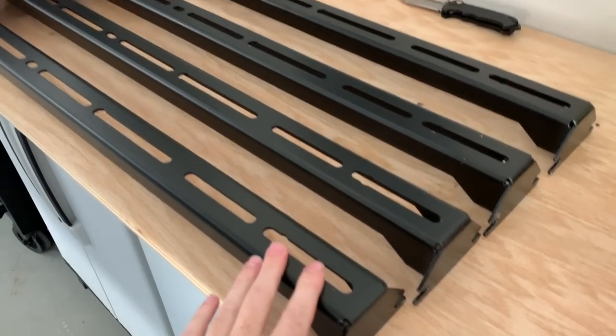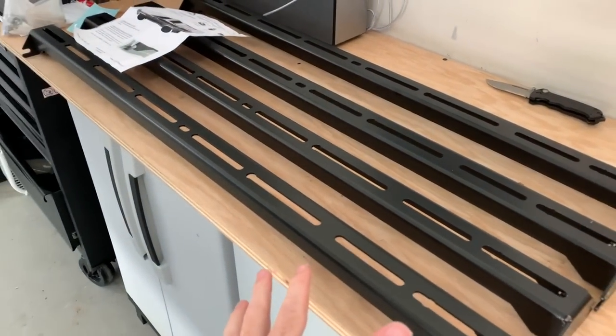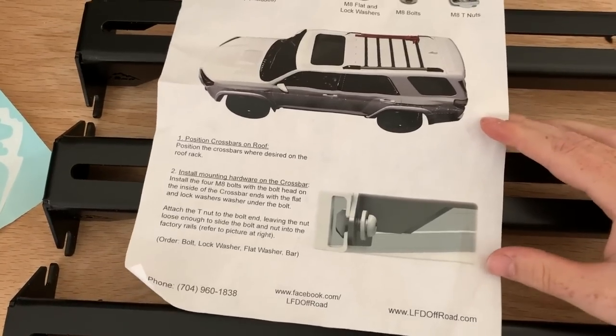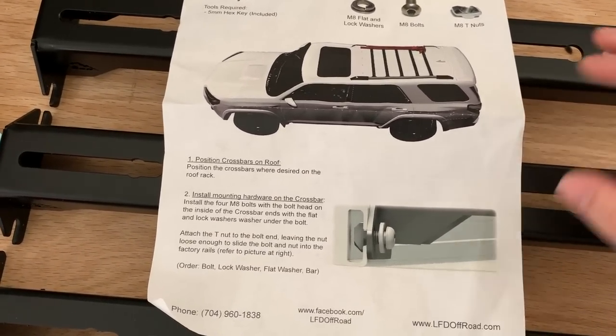They're nicely powder-coated black straight from the factory. These are the steel ones — they have aluminum versions as well — and each bar is basically $79. Here are the instructions; I'll be showing you guys how to install it as well, but it does come with instructions.